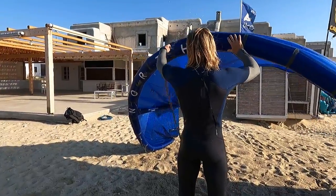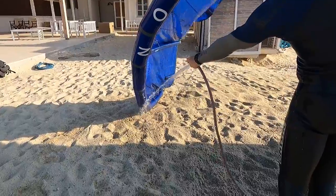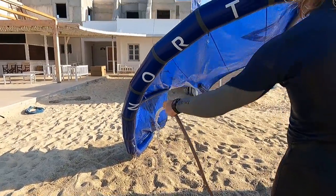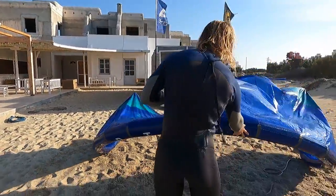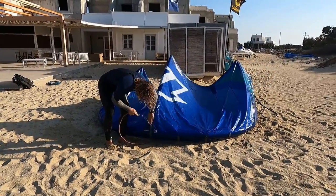Definitely make sure you have nice weather and enough time to dry the kite properly. In general it is never good to pack a kite when it is wet. But I would say it is way worse if the kite is wet with fresh water, as mold could kick in.